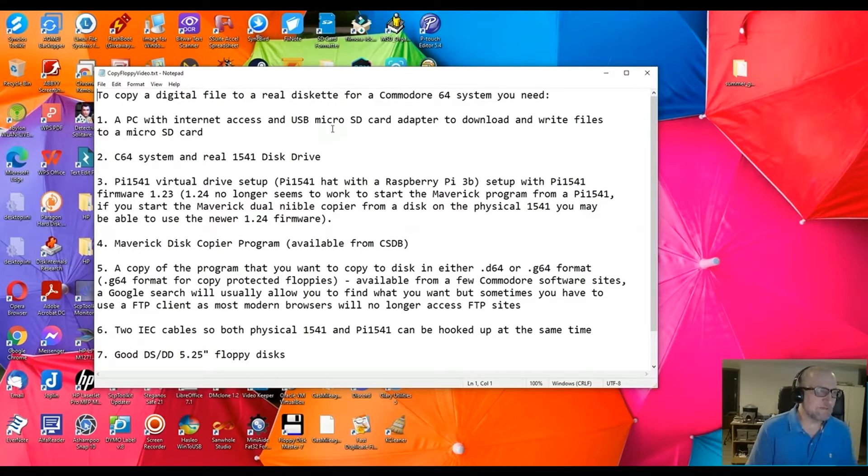Sometimes you need to do this because you can't actually run them on the emulated drive like a Pi 1541. So the first thing you'll need is a PC with internet access and USB micro SD card adapter to download and write files to the micro SD card. A C64 system with a real 1541 disk drive. A Pi 1541 virtual drive setup, which basically consists of a Pi 1541 hat on a Raspberry Pi 3B, set up with Pi 1541 software with firmware version 1.23.